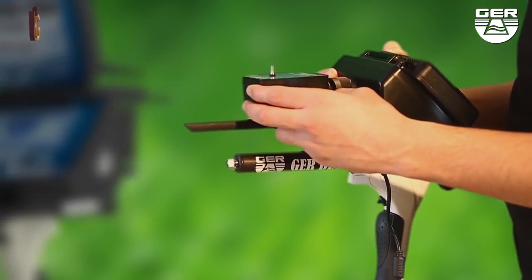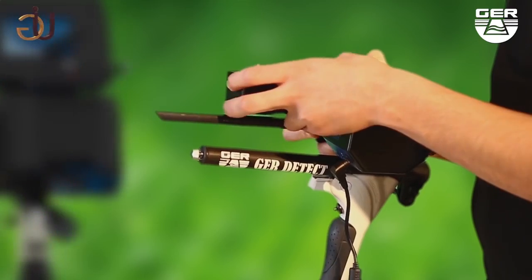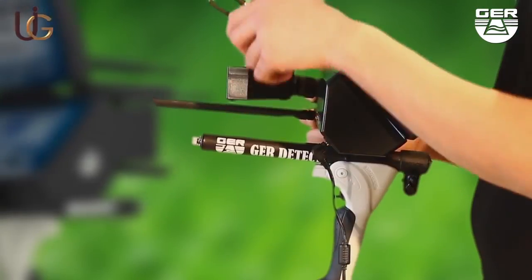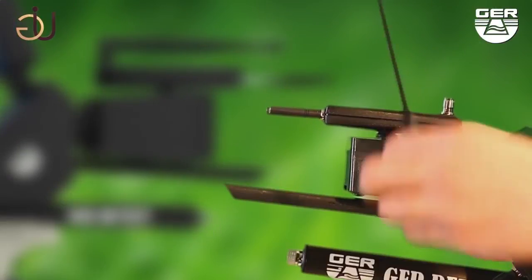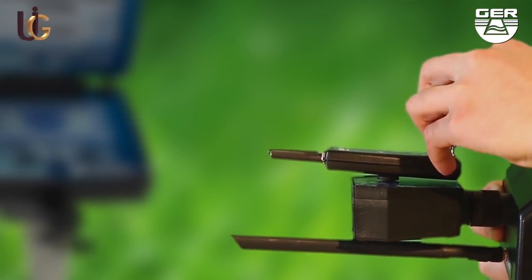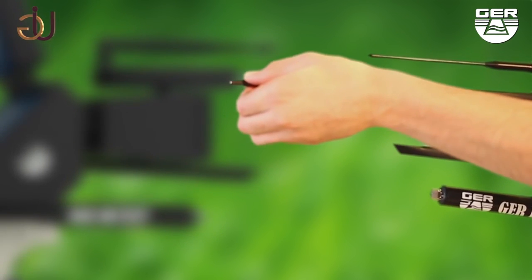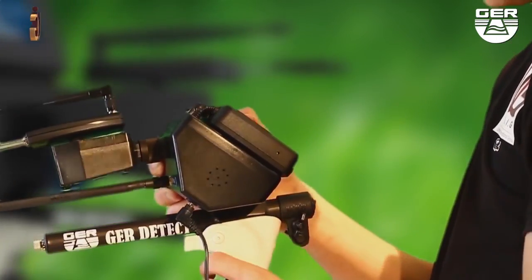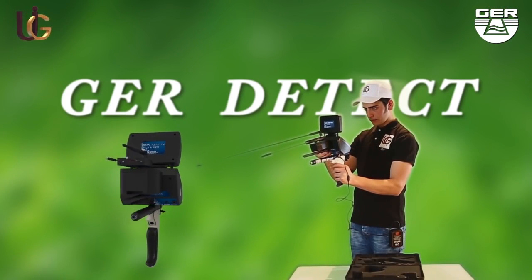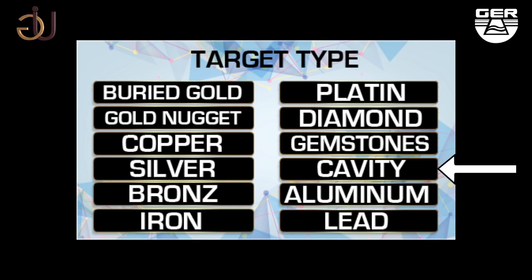Long-range system: fix the signal transmitter, place the antenna on the device, and extend the signal of the receivers in order to widen the range of the device to 2500 meters. Open the screen and switch the device on by pushing the on/off button. When choosing the long-range system, a target type menu will appear — choose the metal intended to search for, such as buried gold.